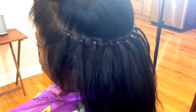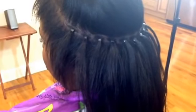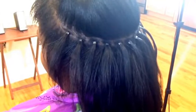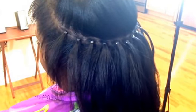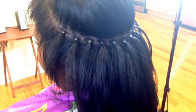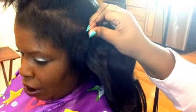Now I'm about to apply the track. Me personally, I double track my tracks to give it a fuller look. I start off through the track, then I sew underneath the track. And then you would just proceed to sew how you normally would sew on braided tracks.